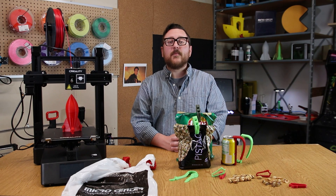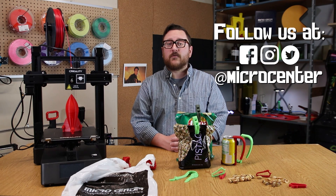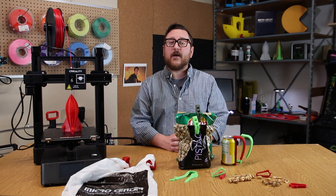Alright, now get out there and make some cool stuff. Make sure to like, subscribe, and comment below with your favorite 3D prints for the summer. Follow Micro Center over on social media and visit us at community.microcenter.com to show off your latest creations. We'll see you next time in the Maker Lab at Micro Center.